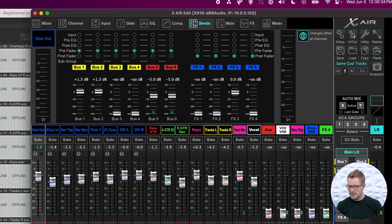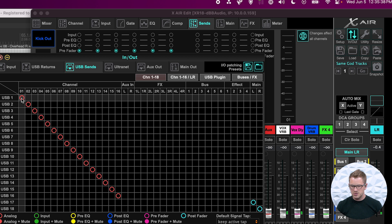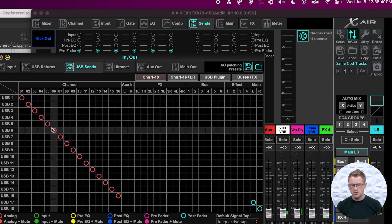That is by going into our input and output, going to our USB sends, and making sure that these are set to analog or input. If they are set to any of the other options that are here, the audio will be affected by the settings that you have on your mixer. But if you have it set to analog or input, it is going to just be the raw audio directly after the preamp, which is great.